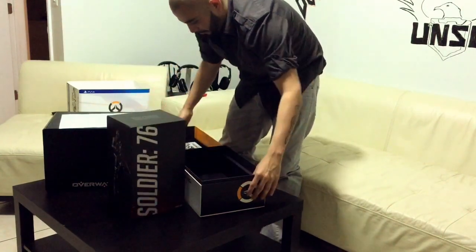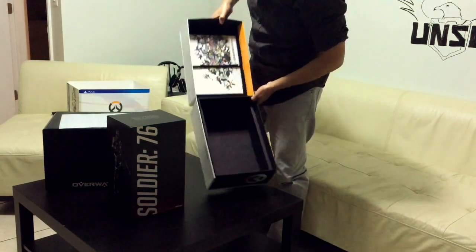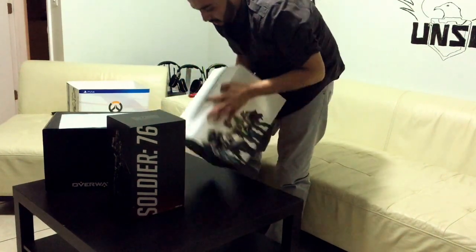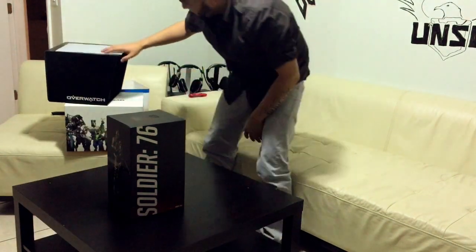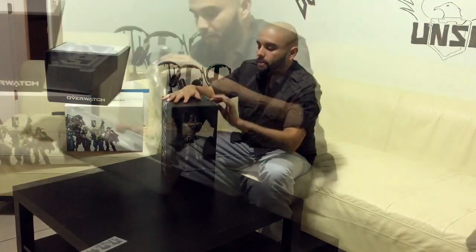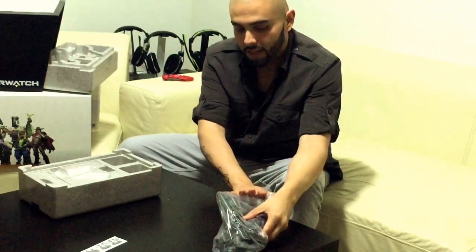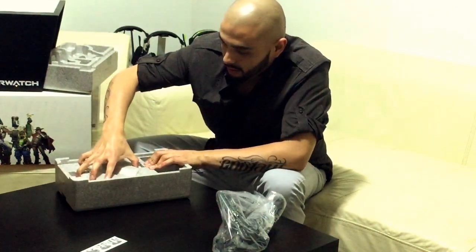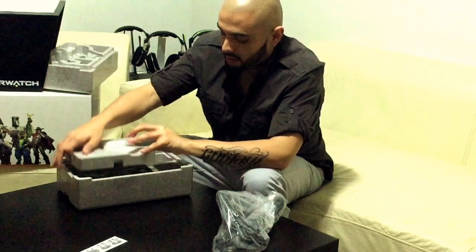Now let's get to the statue. You can see there's really nothing else — it's just the statue box on one end, and then the other end for the stuff I just showed you guys. This is the heavy part of the box. Let me go ahead and set the actual Soldier 76 figure to the side first, because I believe he's got a base that he stands on and it's in this side.